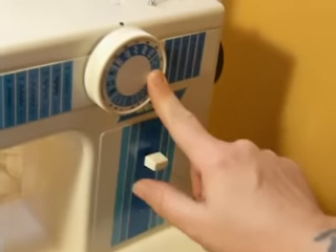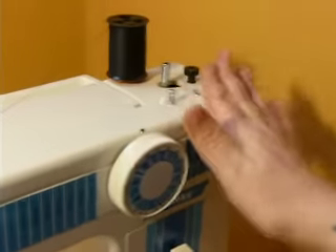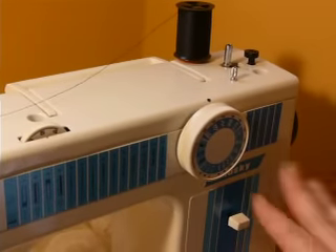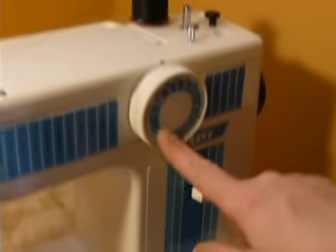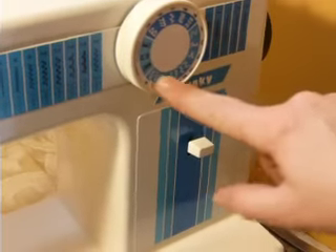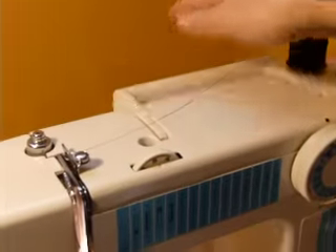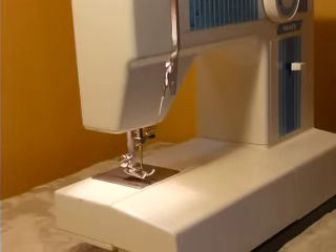Reverse here. This is your stitch selector, and this is your top tension. Bobbin winder on the top. And it is double needle capable. You can't really adjust the stitch length on this machine — it's all determined by which stitch you choose. It does have a plastic gear in it, but everything's been checked and everything is in good shape. It has a handy built-in handle; it's not lightweight.